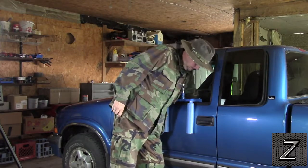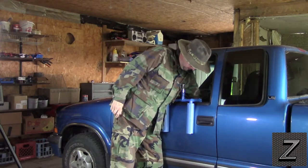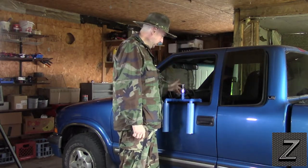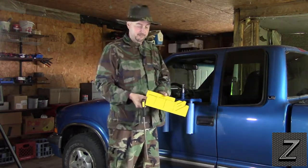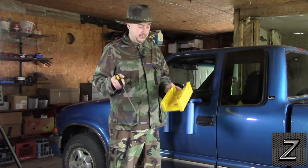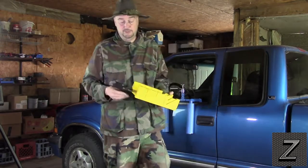You'll also need PVC primer and cement, which you can find at the hardware store or your local big-box home improvement store. For tools to cut the PVC, I recommend one of these little miter boxes and saws. If you're going to be building lots of stuff out of PVC I'd recommend picking one up — they're not very expensive and work great for cutting PVC. That one I got at a garage sale for $3.